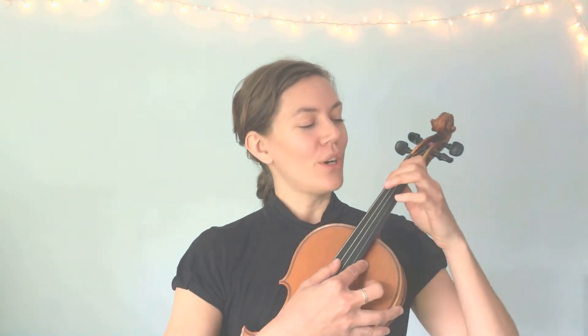Hello again, it's Miss Sonia, and I am here to teach you some more about the violin. Before we learn our next song, I'm going to show you how to bow all of your notes on the D string. This is an exciting new adventure for us because so far we've been mostly plucking our notes on the D string, and today we're going to bow them.